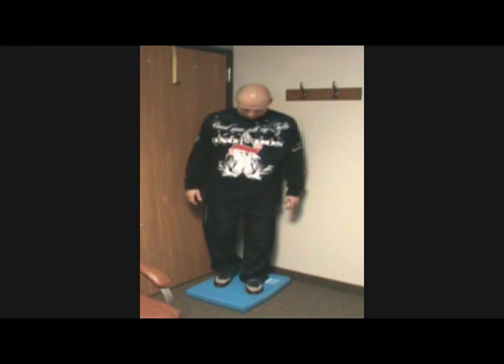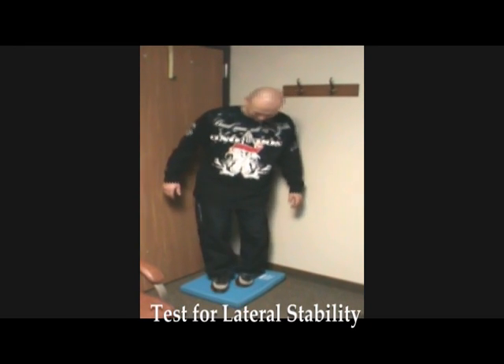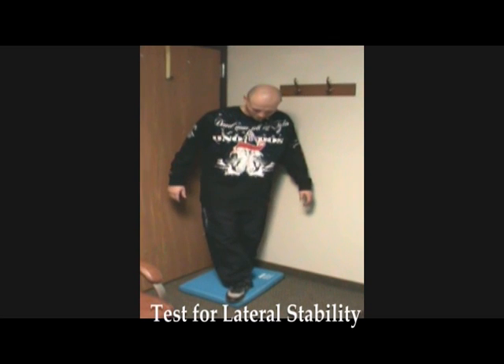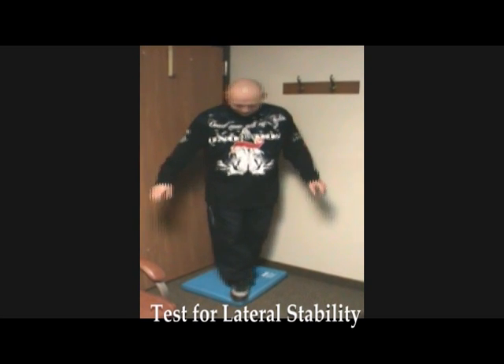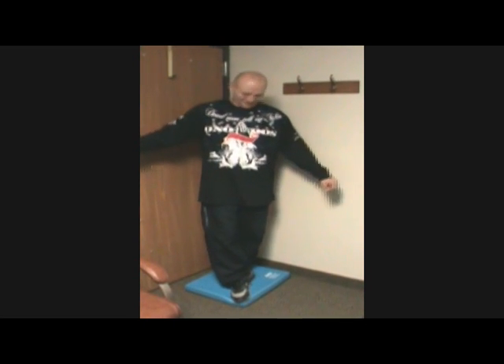So now put one foot in front of the other like we did. My stronger foot forward? Yeah. Okay. And we won't even ask you to close your eyes because obviously you're going to have trouble with your eyes open.